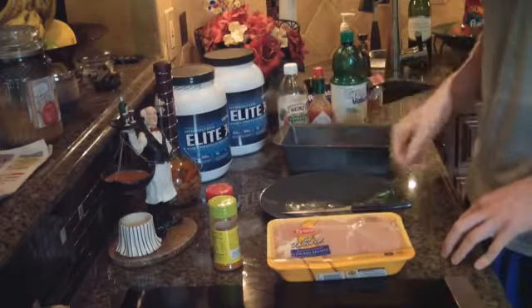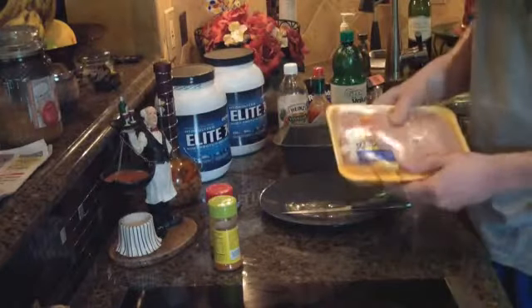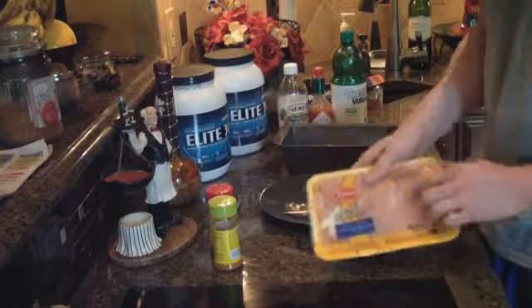So let's get started. I just have a package of chicken breast — three pieces. What we're going to do now is open this up and trim all of the fat off the chicken breast. I'll show you guys what the fat looks like when I get to it.